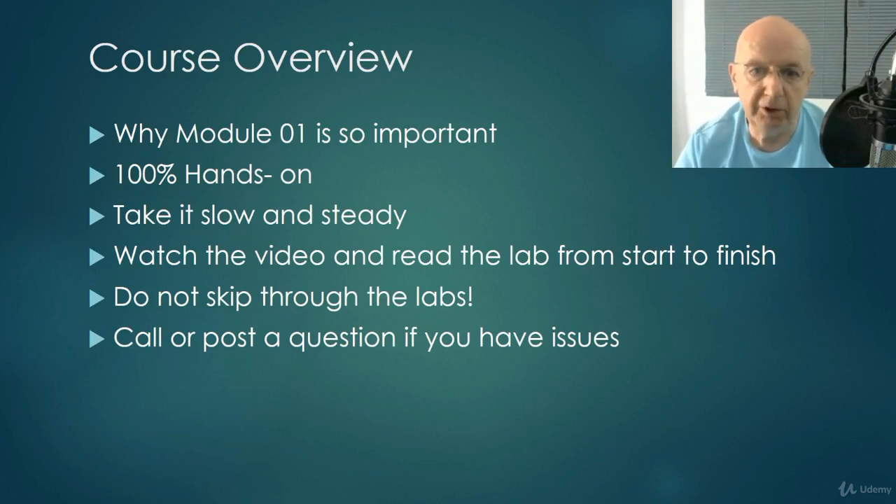So why is Module 01 so important? It's because it is the cornerstone or the foundation for everything that follows. If you cannot create a virtual lab environment for this course, then you won't be able to do any of the lab work. This course is 100% hands-on. There's no lecture, there's no death by PowerPoint — none of that going on in here.